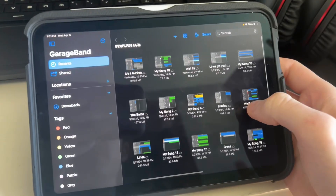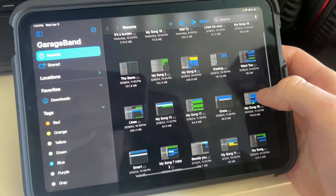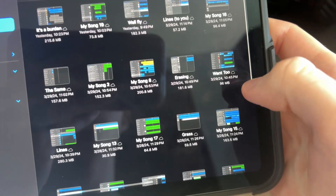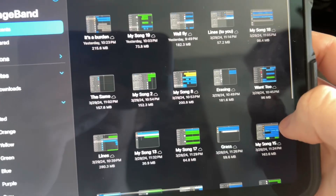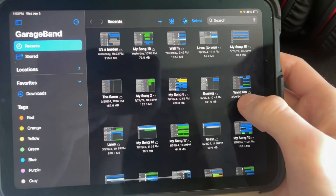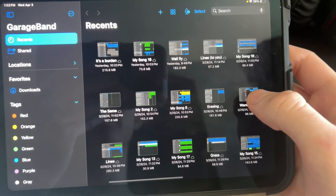This has been my setup the whole time — making all my songs in GarageBand and just plugging into my Focusrite and recording like that. But I'm gonna switch it up and use some better technology. I've got about five songs so far — 'Burden,' 'Ball Fly,' 'Lines to You,' 'Erasing,' 'Want to Lines,' 'The Same' — actually a few more than five. My next step is taking all these songs and putting them into FL Studio.